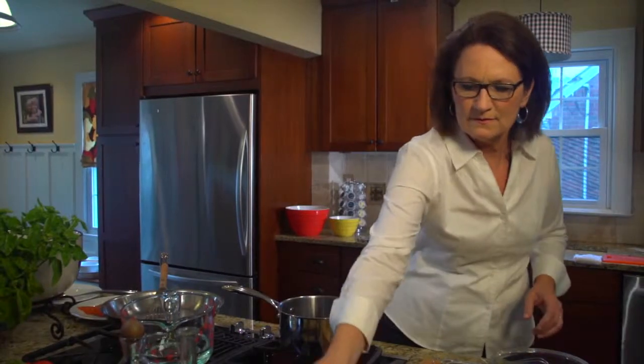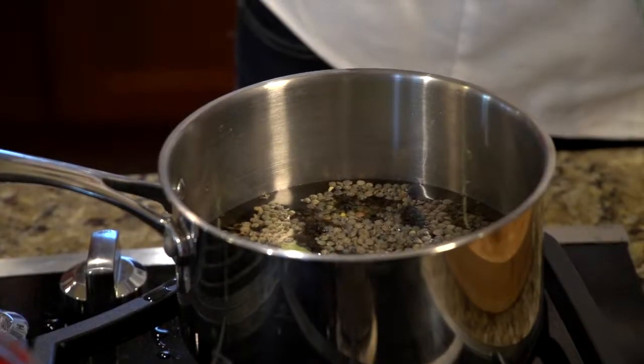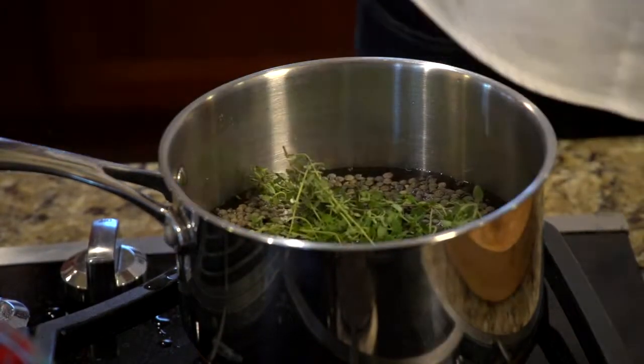For added flavor, we add bay leaf and just some fresh thyme. You don't even have to take it off the stems, you just drop it in the water with the lentils. Put your heat on medium, and you don't want them mushy, you just want them tender.